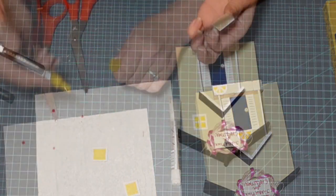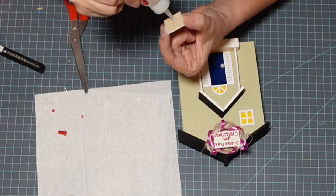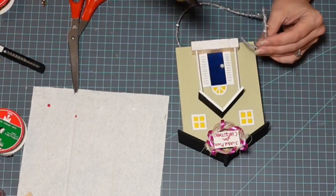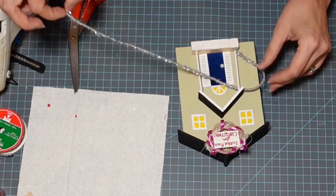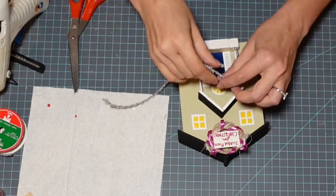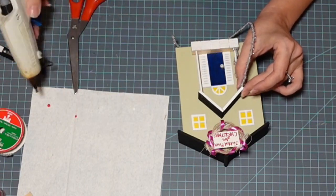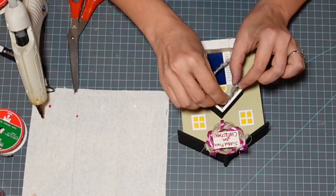I created some more windows that were an appropriate size for this little house and attached those as well. These little minis make me so happy. I've got another kind of Dollar Tree ribbon — silver and blingy — and I'm going to secure it to one end of my post, curl it around, and wrap it up the post to make it nice and festive.